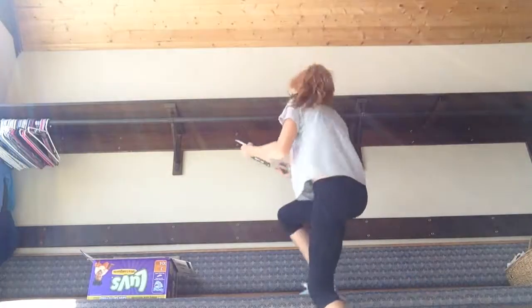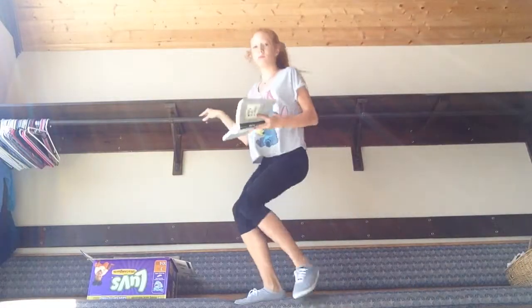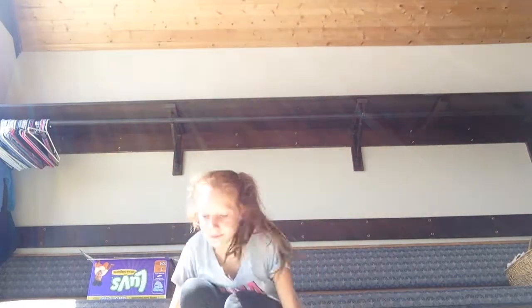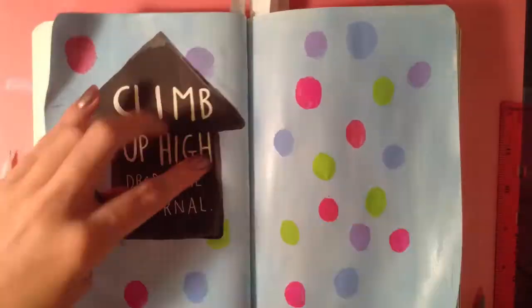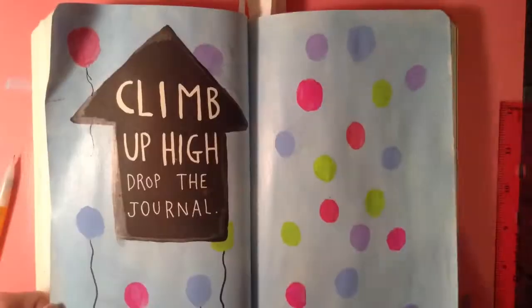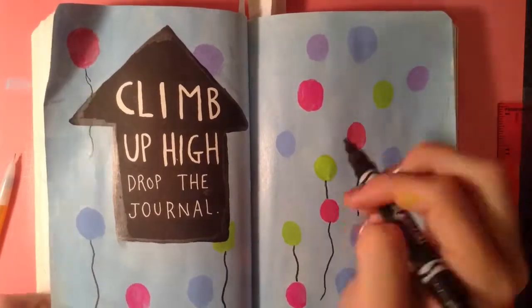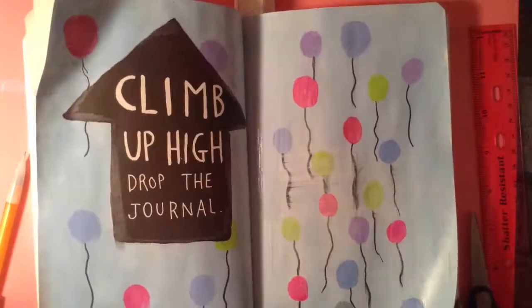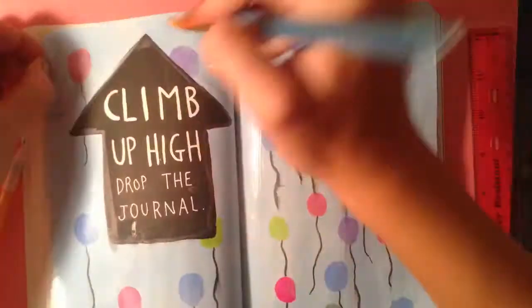Then the next one I did was 'Climb Up High, Drop the Journal.' So this is me dropping the journal. For the decorative, artistic way of it, I just drew a beautiful blue background and put blues in it. Unfortunately, I used marker for the strings, which made it smear the lines a bit, but that's okay.